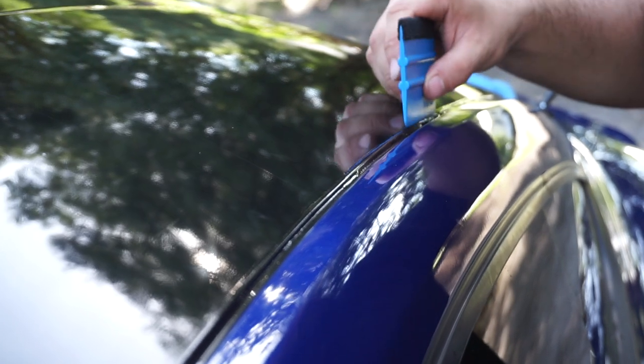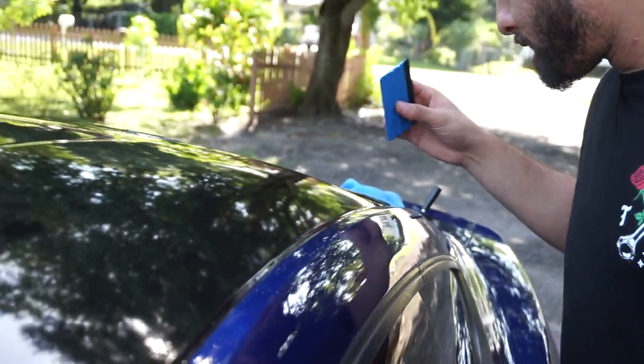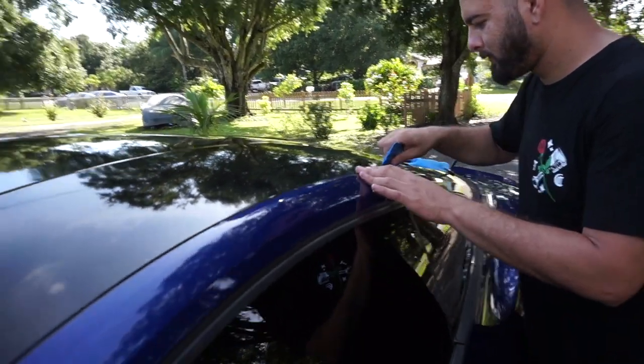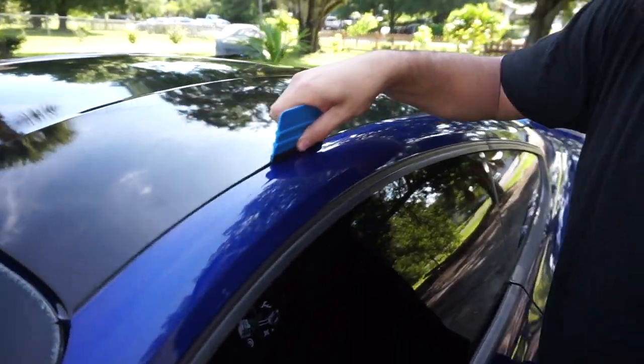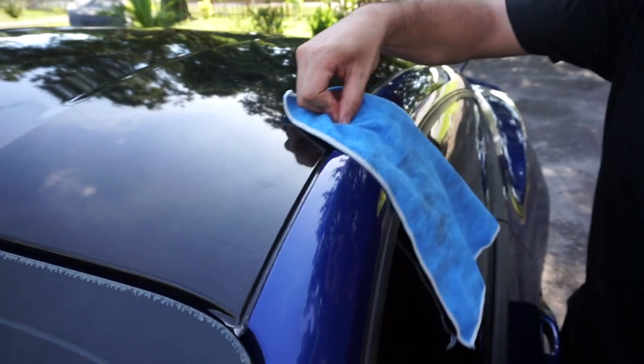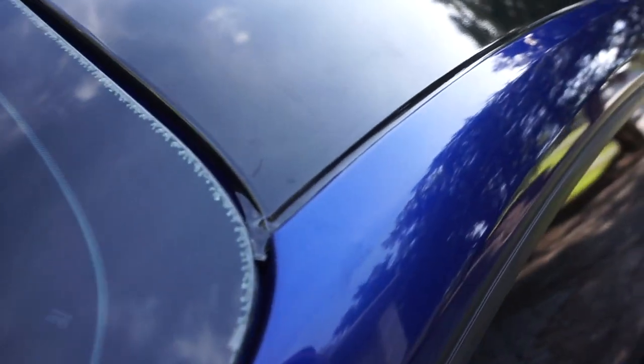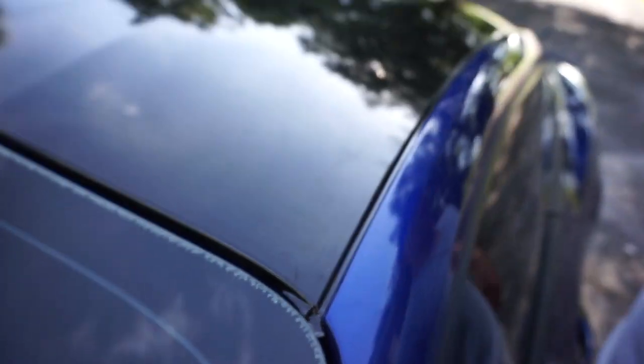All you do is tuck it in — look at that! Just give it a quick run. How's it look? It looks clean, man. Just patience — like we said, patience is the key. You can barely even see the line. Look close — you can't even see the line, it's barely even noticeable. That's what you're trying to get.